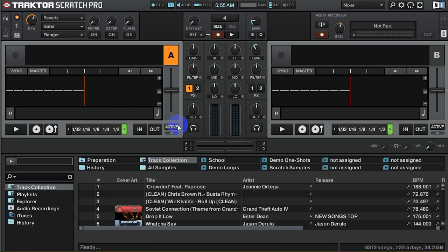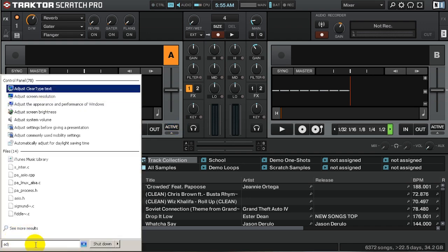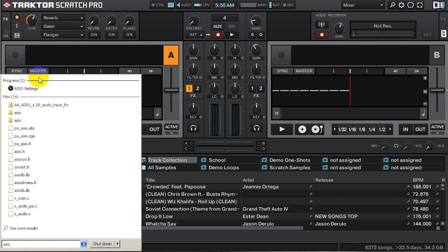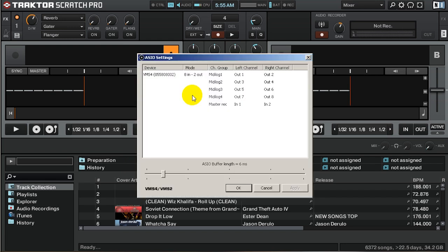Now that Traktor's booted up, let's work with the computer and Traktor first. The first thing you want to do is make sure you have American DJ AZO installed. You can check by searching AZO — it will come up as AZO settings. Click on that, and I have it booted up into 8-in mode and 2-out mode.